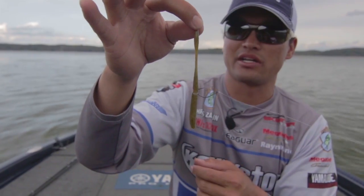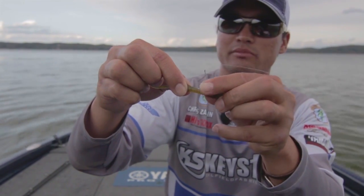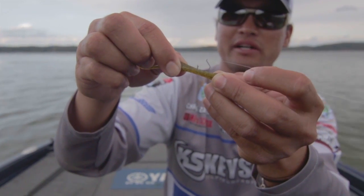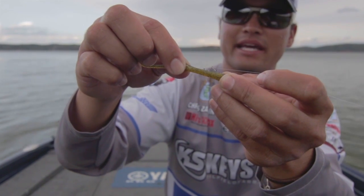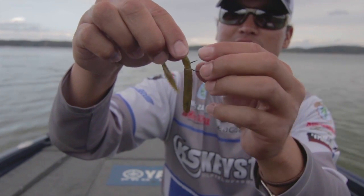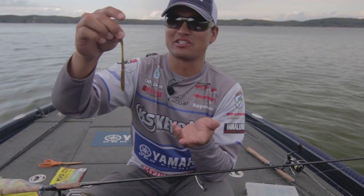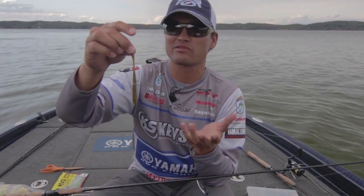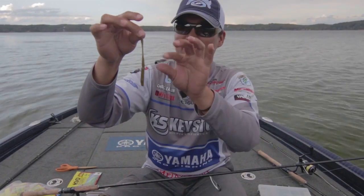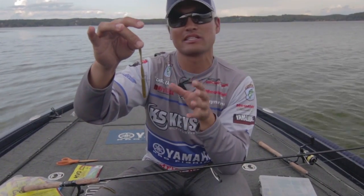I rig it with a size one split shot drop shot hook. If you look in the center here, there's a little clear drinking straw that I use as a hook harness — I just thread it right onto the worm. It's a little cut piece of straw that acts as a holding place for that size one hook. Early in the year on tour at Toledo Bend, in the springtime, I caught an 8 pound 12 ounce bass on that exact rig — with that exact six pound line and size one hook. It's absolutely deadly, especially in the wintertime.